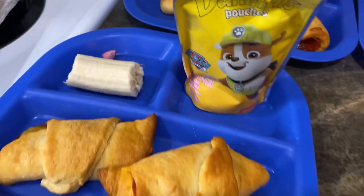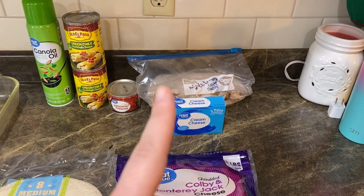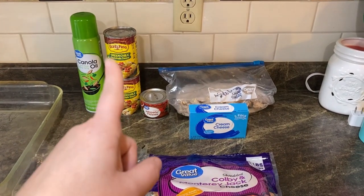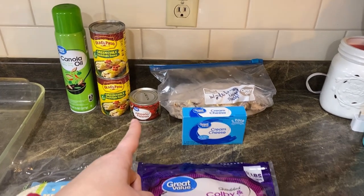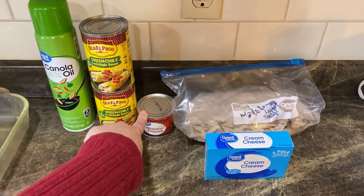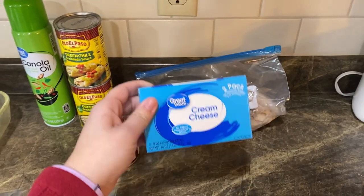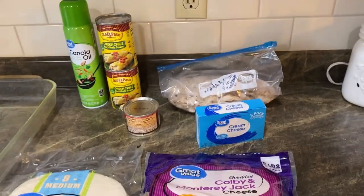Tonight's dinner we're going to make cream cheese chicken enchiladas with the green sauce and some jalapenos in them. It's super delicious. You're gonna need tortillas, cooking spray, one or two cans of enchilada sauce — the green kind — jalapeno peppers diced, or diced green chilies if you're not a spicy person. I shredded a rotisserie chicken recently and I'm using the rest of that, plus cream cheese and shredded cheese.